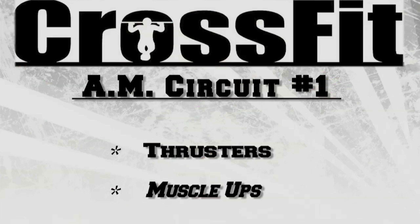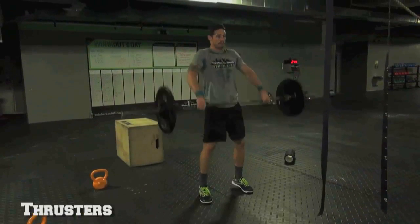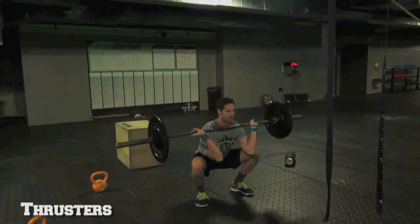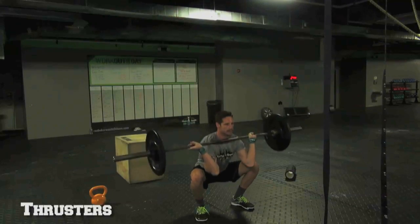Saturday morning — Rich is ready to go. He starts off with circuit number one: three rounds of descending reps of nine, six, and three — thrusters and muscle-ups. For the thrusters, Nate is going to do a squat clean and then drive into that press. Remember, you're accelerating into that press. Squat, press.